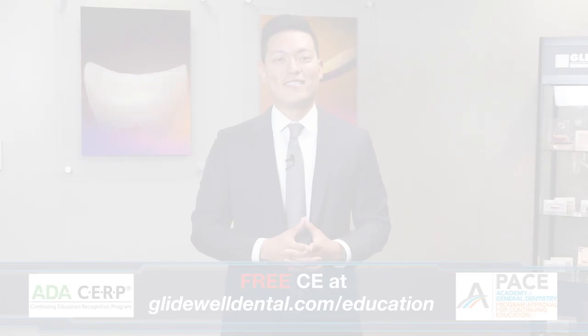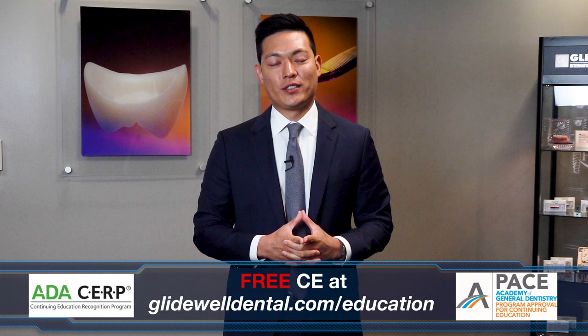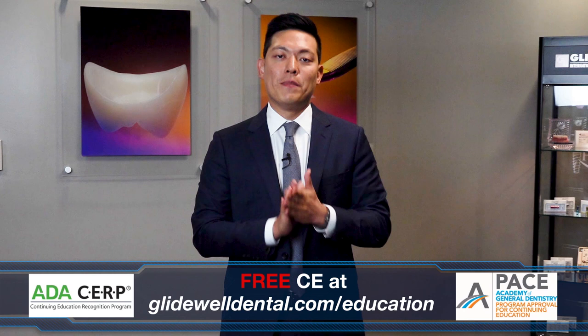If you'd like to receive additional clinical instruction with AGD and ADA approved CE credits, all at no charge, be sure to visit glidewelldental.com/education, where in addition to over 60 on-demand clinical courses, you can also access our weekly webinars along with other valuable content.